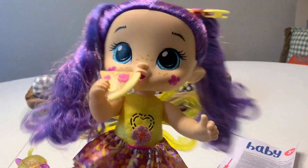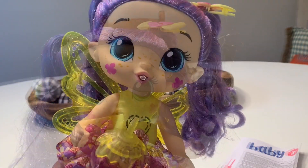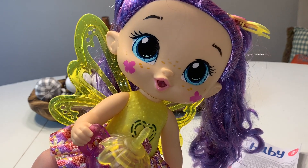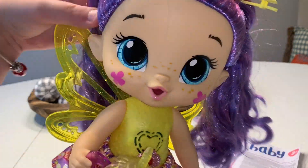She can hold some of her stuff and I just love her. That was my review on the Baby Alive Glow Pixies. This is the Sienna Sparkle one and she's super cute. I love her so much.